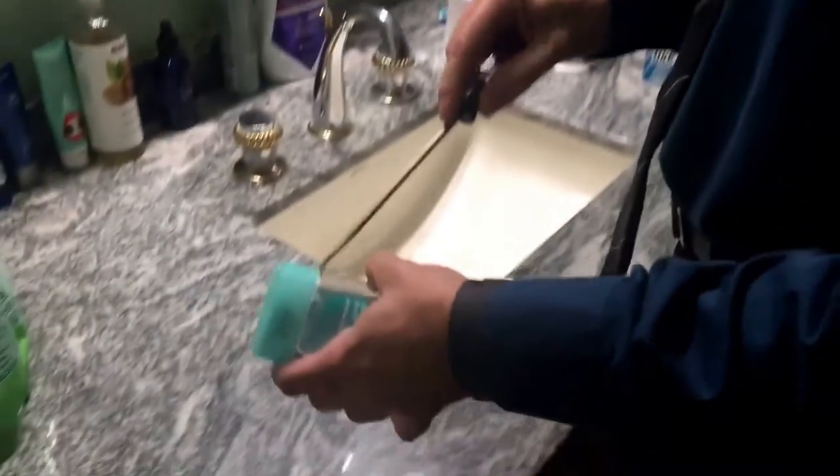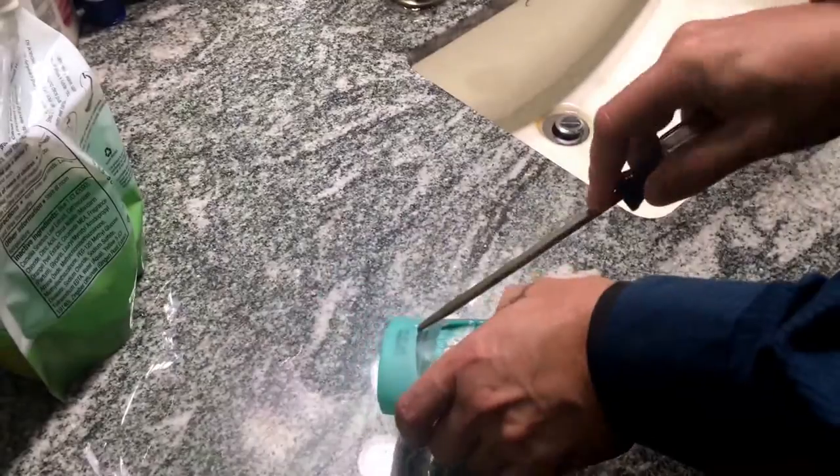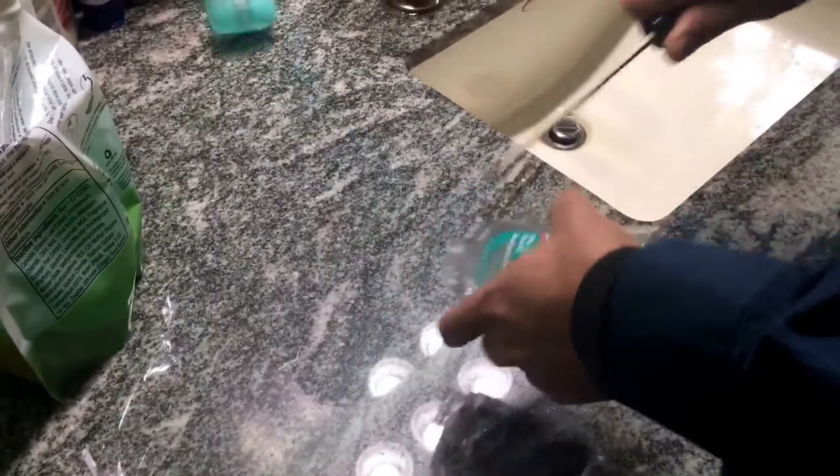The easiest thing to do is just take a screwdriver and go up underneath here and put a little pressure. It pops right off.